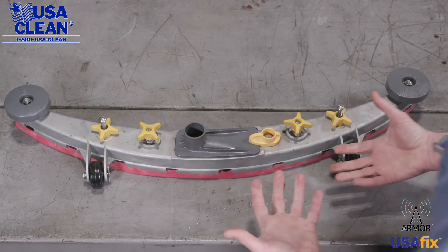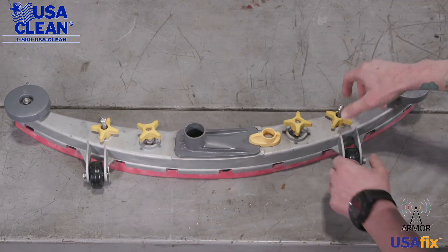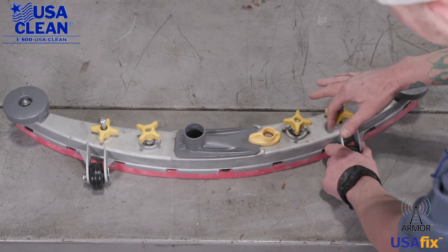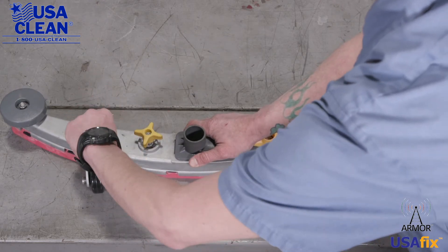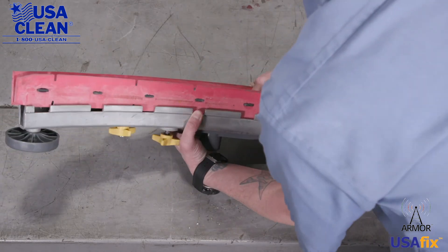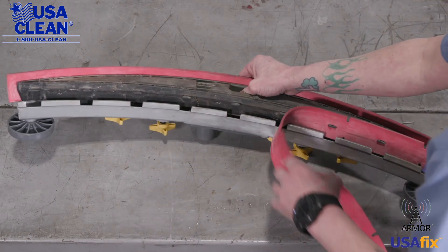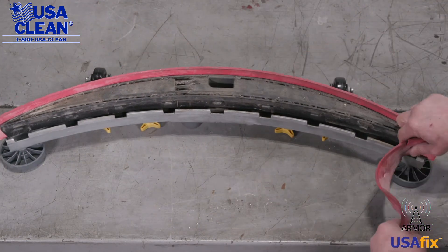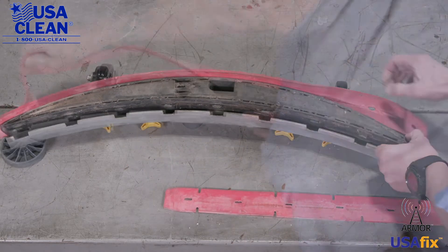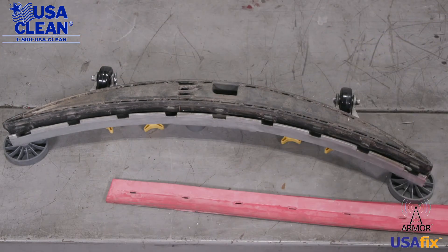Now if we need to replace the squeegee blades, very easy. These should already be loose — the star knobs. Take the outer star knobs and twist them, loosening them up as well. Now take the assembly, flip it upside down, and we can remove the blades — just like that.